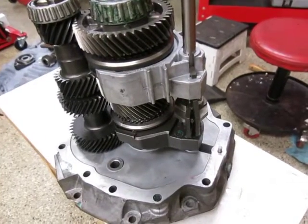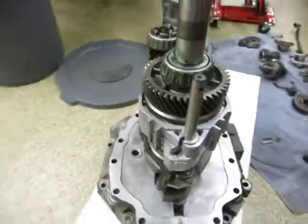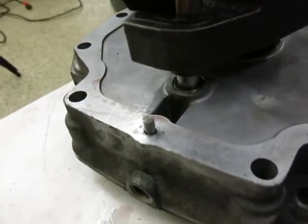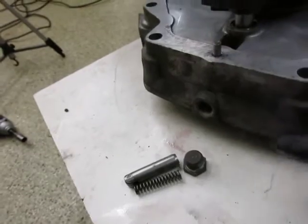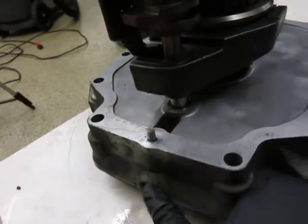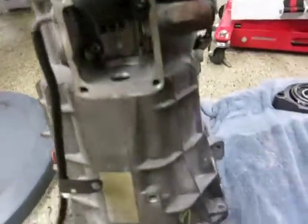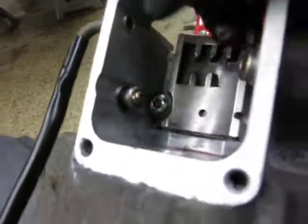The shift rail with the shift forks is now installed. Before I button everything up, I still have to install the shift detent, which on this transmission goes in here — unlike some of the T56 transmissions where the shift detent mechanism is over on the other side.